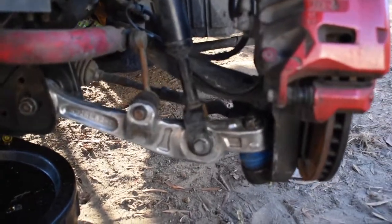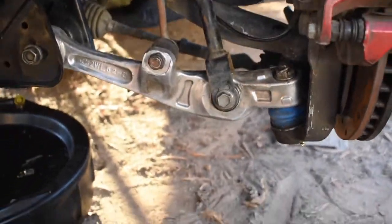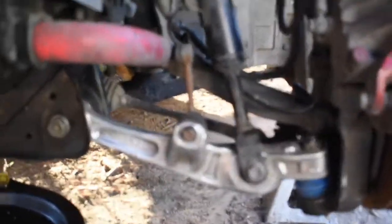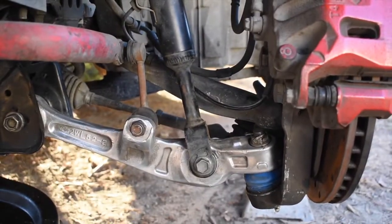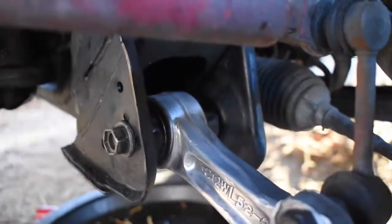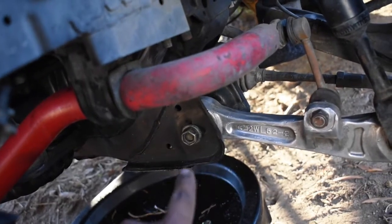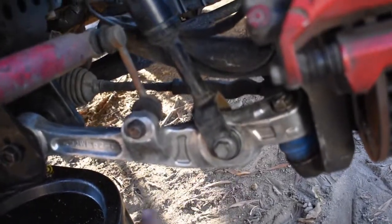Ladies and gentlemen, the arms are in. I wire-brushed these since I did take them off — that's why they look cleaner than the rest of the suspension. I didn't want to put them back looking nasty. Look how good that looks. Bushings are in — that thing is not gonna move anymore. These are a common issue on G's, Z's, every kind of VQ. I decided to replace this one since I was already taking the arm off and I do not want to take this arm off again.